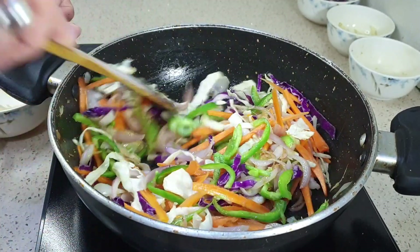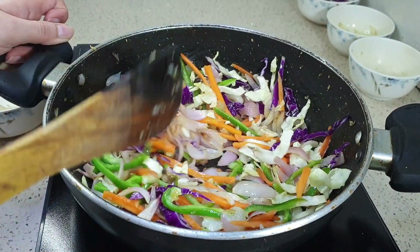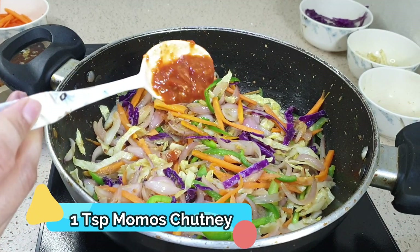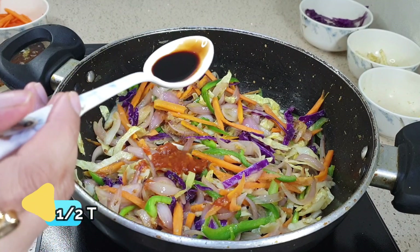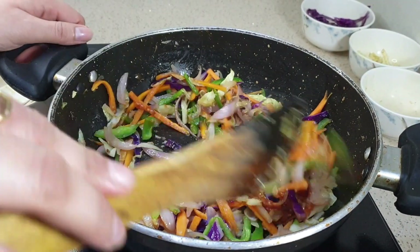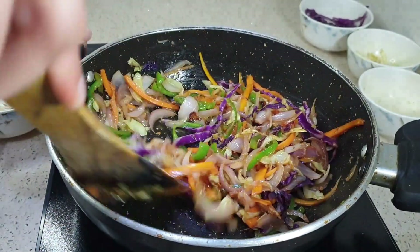I am adding 1 teaspoon of momos chutney. You can also add red chili sauce instead. Then add 1 teaspoon of soy sauce and 1 teaspoon of vinegar. Mix everything together and cook for a few seconds.